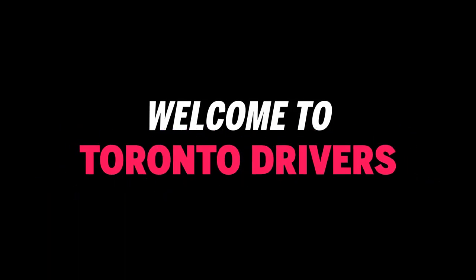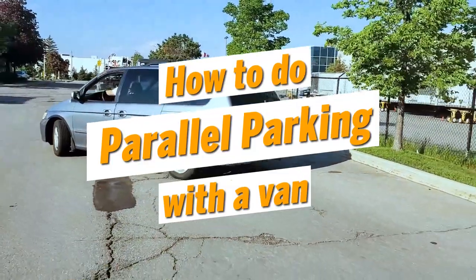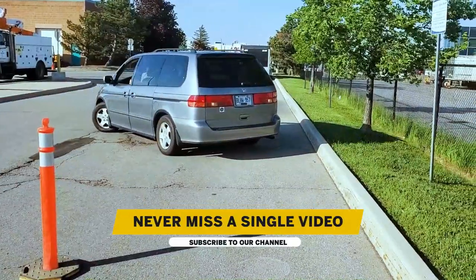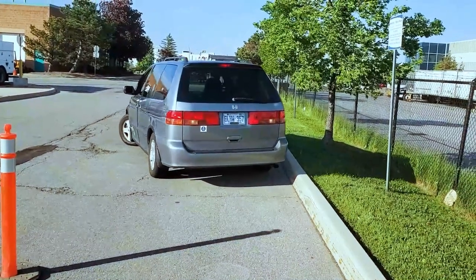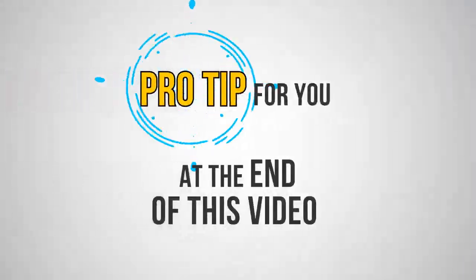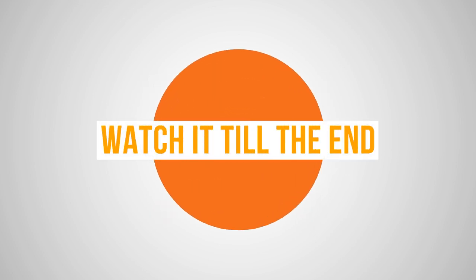Hello everyone. In this video I'm going to show you how to do parallel parking with a van. A lot of people had requested this video, so I thought I should put one together. I've added a pro tip at the end of this video, so make sure you watch it all the way to the end so that you become a pro at parallel parking.